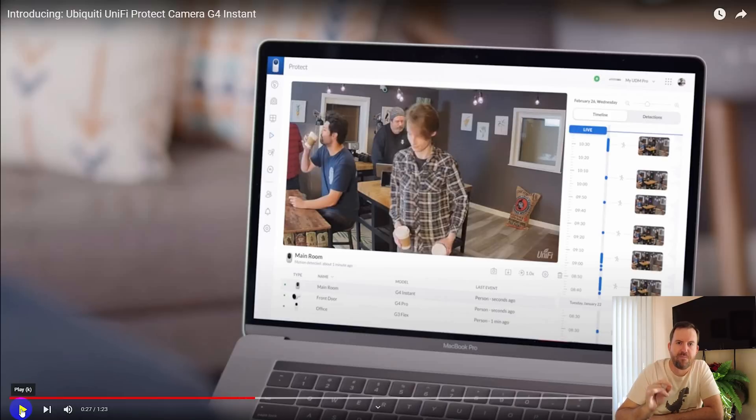Right there is one of the main improvements. The lens quality is about twice as good as the G3 Instant. The G3 Instant is 1080p, just standard high definition. This camera — the video says it's 4 megapixel, but the product page says it's 5 megapixel, so there's a little bit of confusion there. Regardless, it is 2K video with up to 30 frames per second. I also assume the difference between G3 and G4 cameras is the ability to do smart detection — detecting people and automobiles — though they don't mention that in this video. The G3 cameras cannot do smart detection, but G4 cameras can, so I'm assuming this G4 camera should be able to do that, though that's speculation on my part.